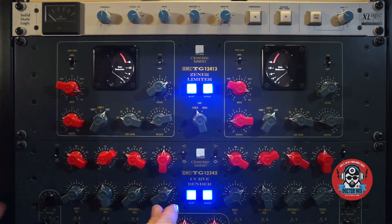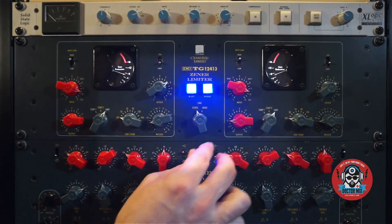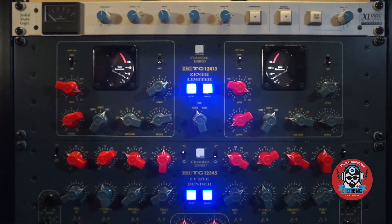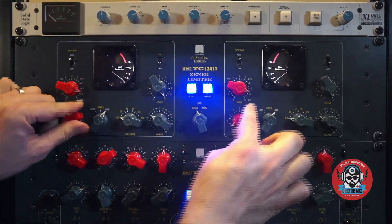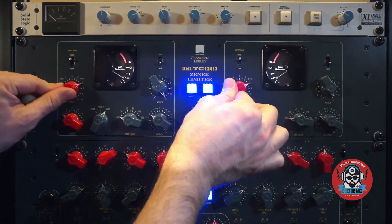Let me put it down, because otherwise I get complaints. Yeah, it's not just louder. All right, cool. The switches by the way feel incredible.